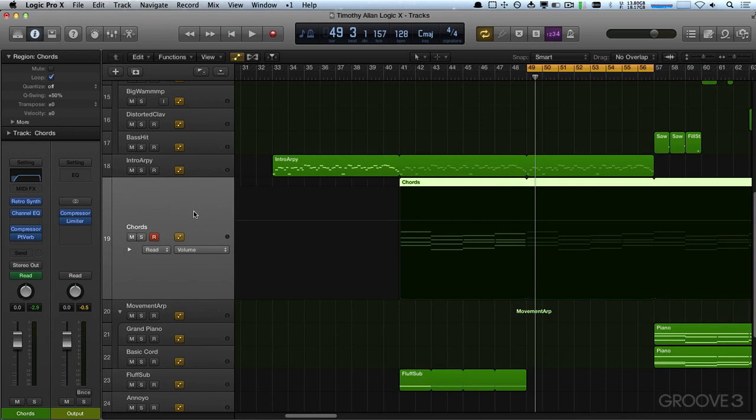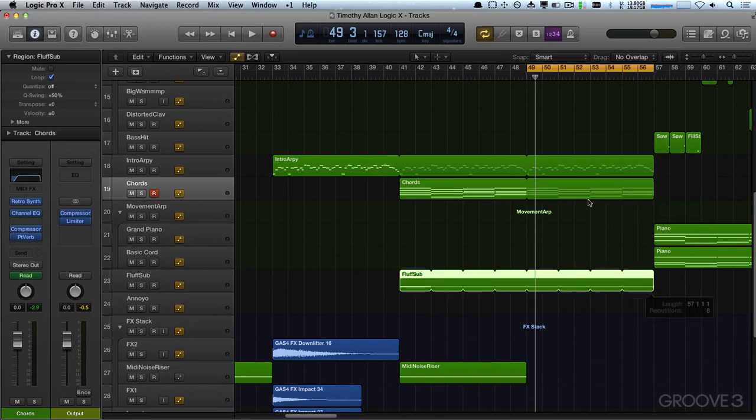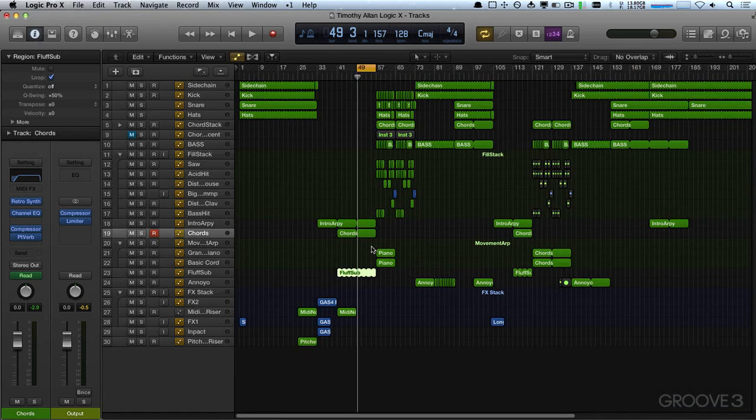I only want it — it's a little fiddly — okay, there we go. Loop, drag out. The sub can keep going, and then we'll drag the two piano bits in there as well.